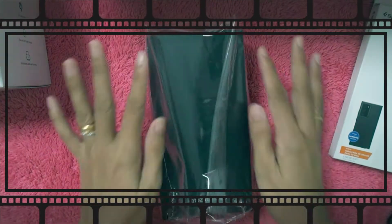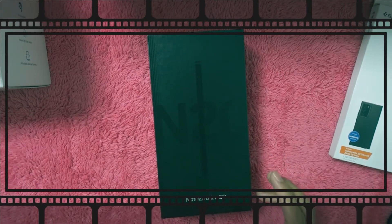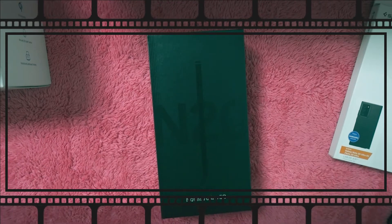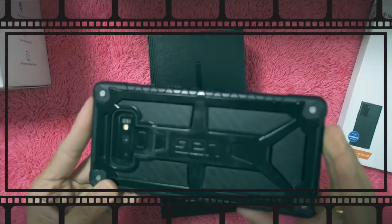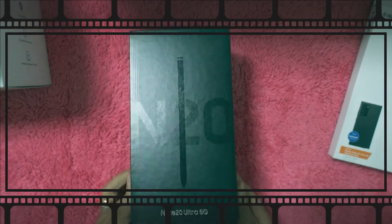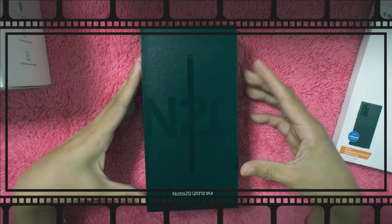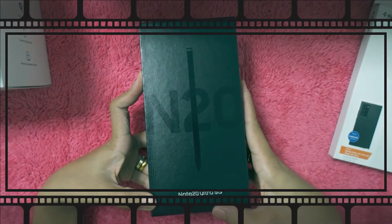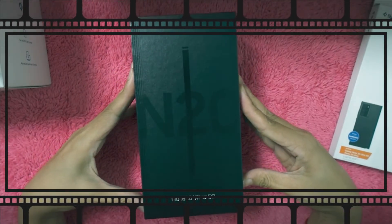My old phone that this is replacing already has a casing. I always use UAG — that brand. But it still cracked anyway. Hopefully I won't crack this one. So this is the Note 20 Ultra 5G.